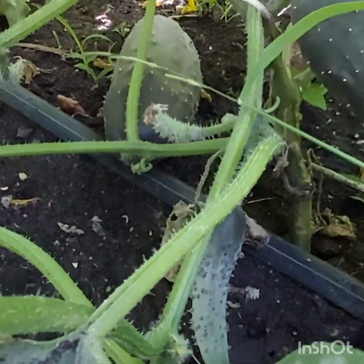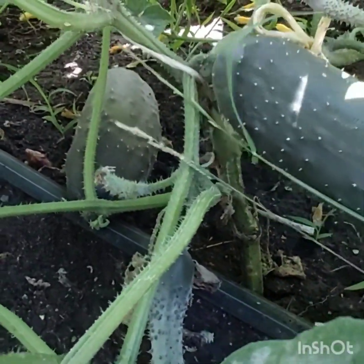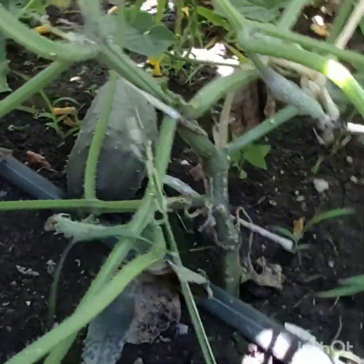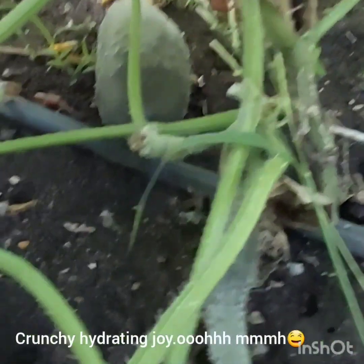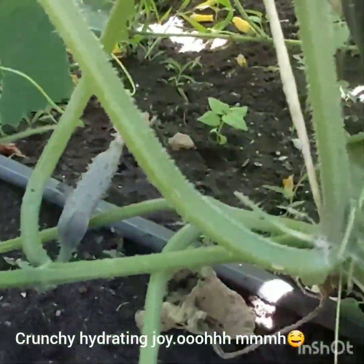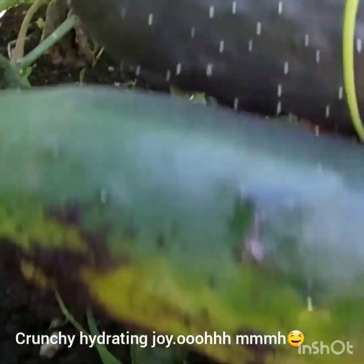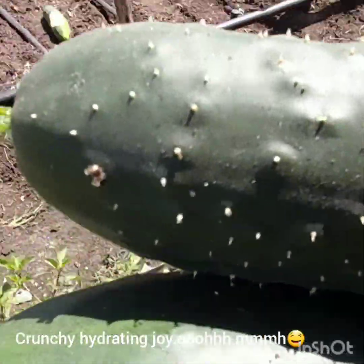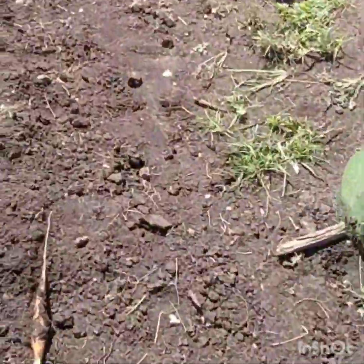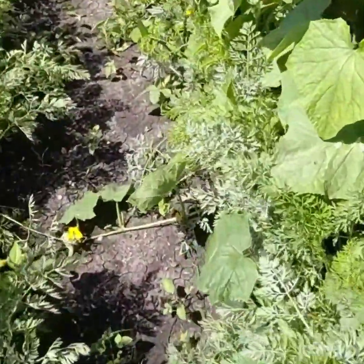And we have cucumber! Twist it — it's a bit prickly but touch the bottom, it's not prickly. Pull it — yeah, this one is also really good. Just pull it like that and we have cucumbers. Oh, so yummy! Let's put it together with the carrot and just go and see how they are doing.